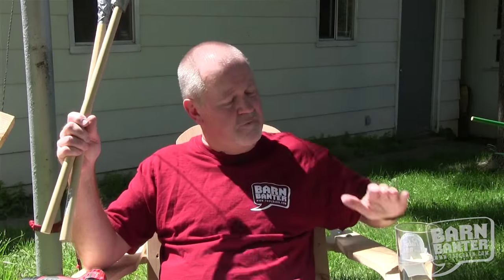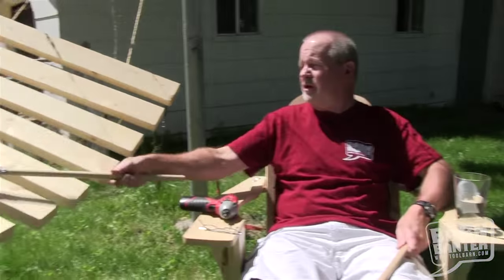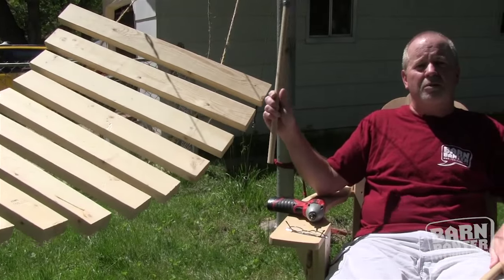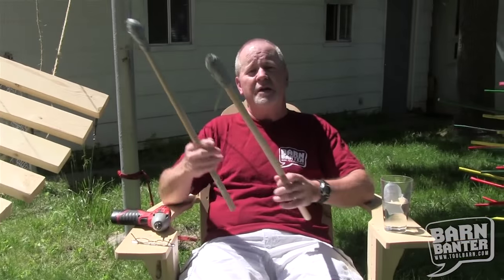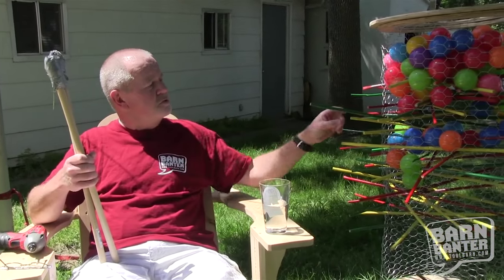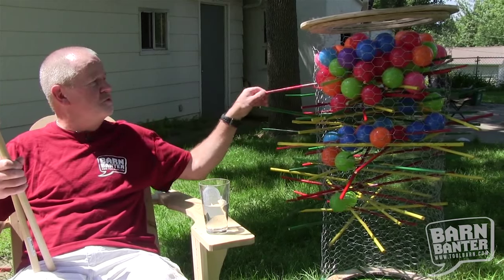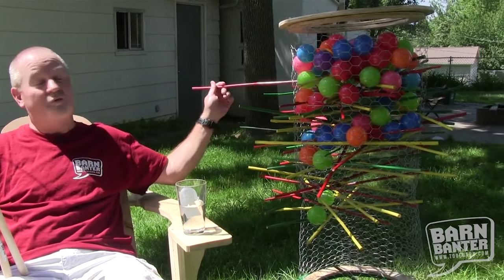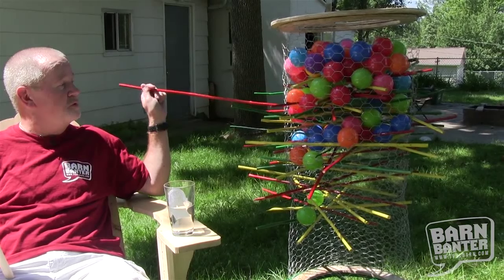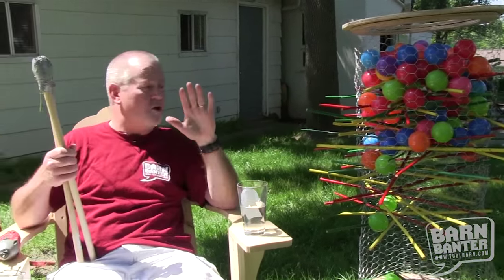Once you've got everything built, it's all a question of logistics to finish things off in the backyard. You put the Adirondack chair in just the right place and you can reach over and play a little music to entertain your friends and neighbors — or not, depending on their musical taste. You can also set the Kerplunk game right next to you. This is pretty handy because you really don't have to loosen up or do anything too physical — you can just sit there and pull those sticks out and play.